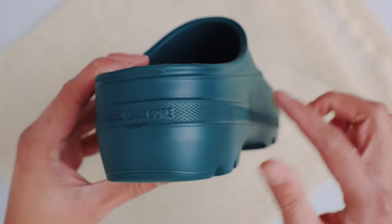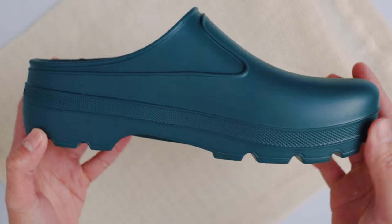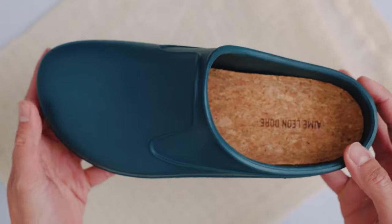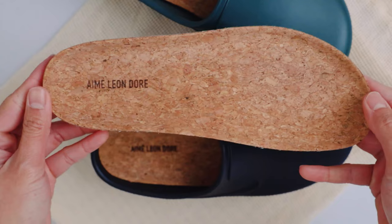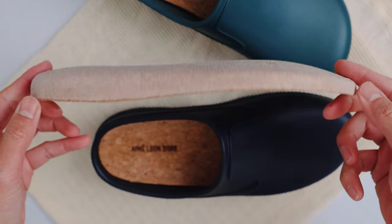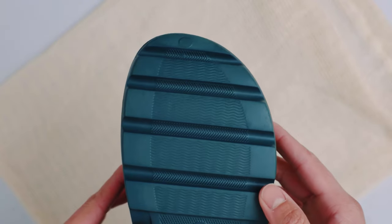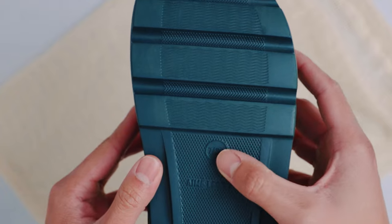The mules are made up of 85% regular EVA and 15% rubber. The Ame Leondor logo is embossed at the heel and outsole of the mule. The footbed of the shoe is made up of a solid cork and cork laminate that is removable for cleaning, and the cork footbed also has the Ame Leondor logo laser etched on it. The mule's outsole has a molded micro texture for traction, and the sizing is embossed on it as well.